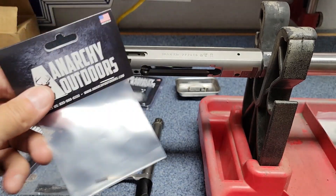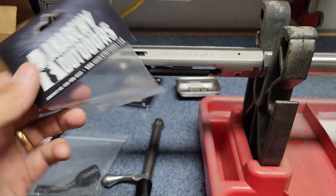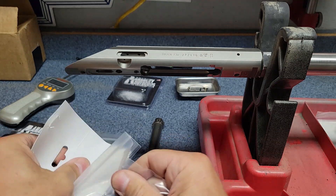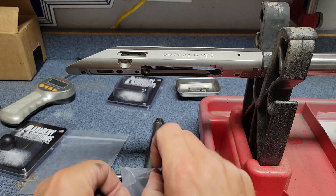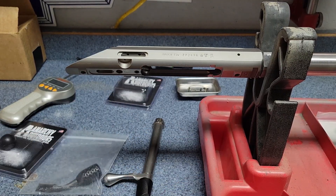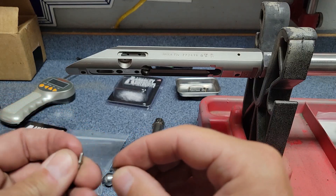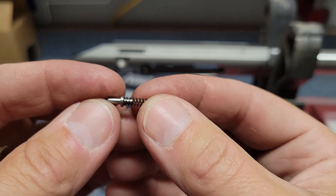There are a couple of different options for trigger springs for the Tikka. I got the Anarchy Outdoors one. This is my first time doing anything with a Tikka, so obviously my first time with this particular trigger spring, but we're going to put it in.